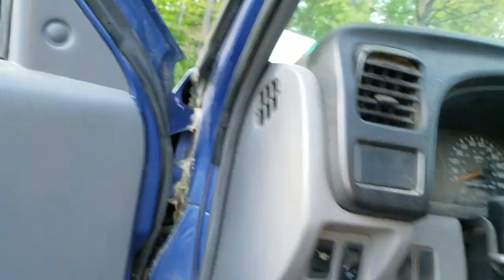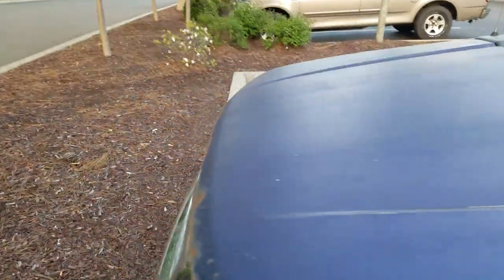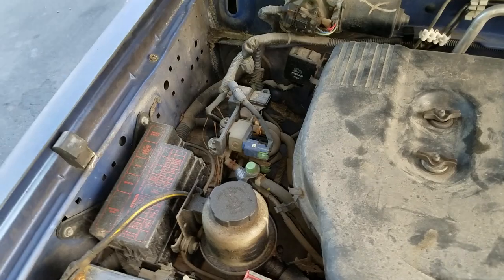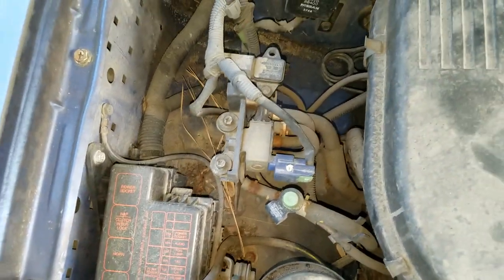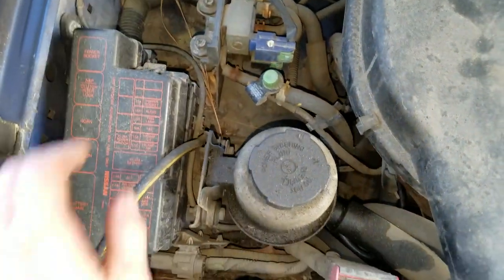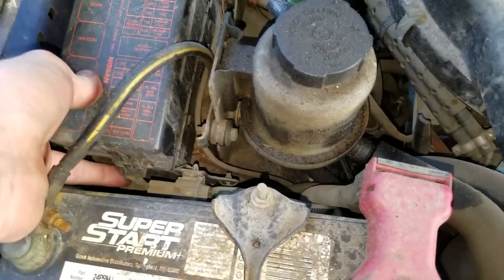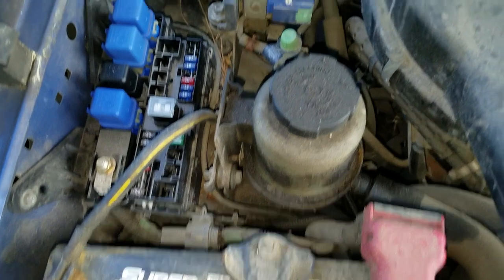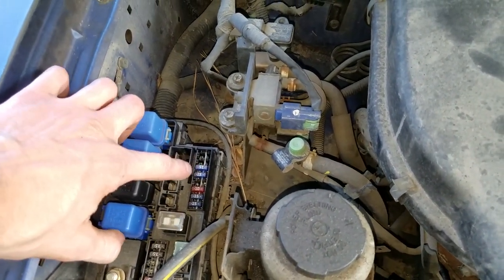As for the power outlet, you're going to want to pop the hood because that fuse is located underneath. As you can see, the 15 amp power socket fuse is going to be right in here. That's the 15 amp fuse for the power socket.